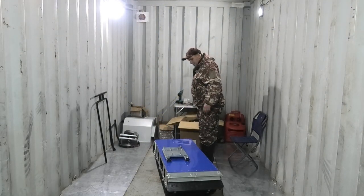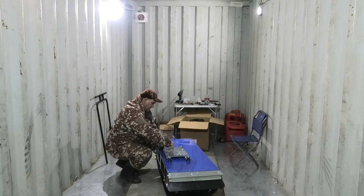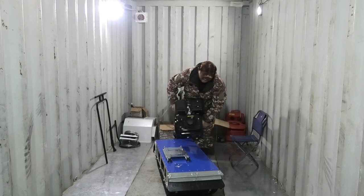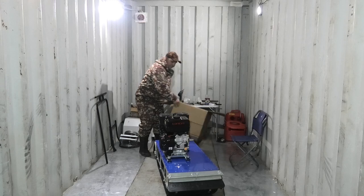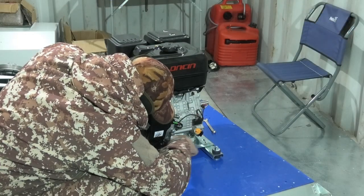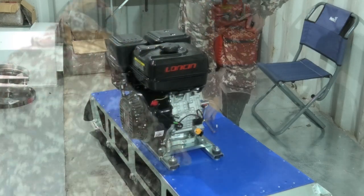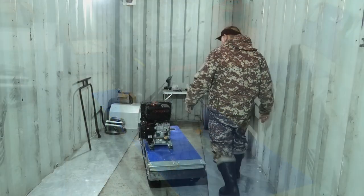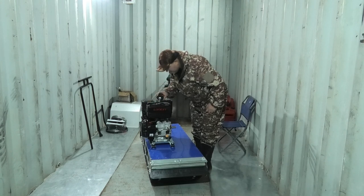Едем дальше. На буксировщик я решил установить 17-сильный двигатель Ланчин. Вся мощь Китая собрана в этом двигателе. С двигателем «Табук» стал совсем тяжёлым. Бензином не пахнет.